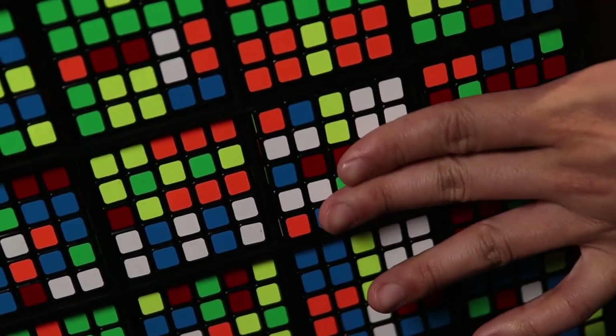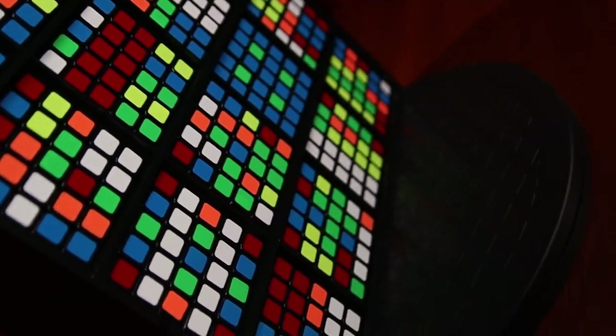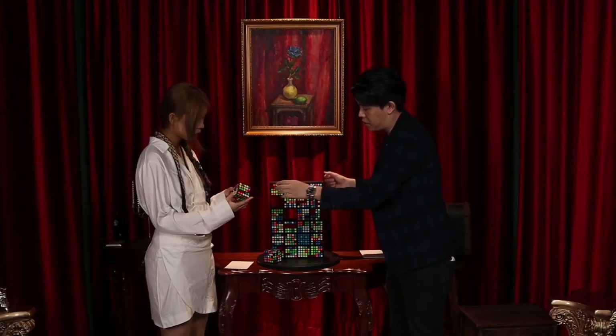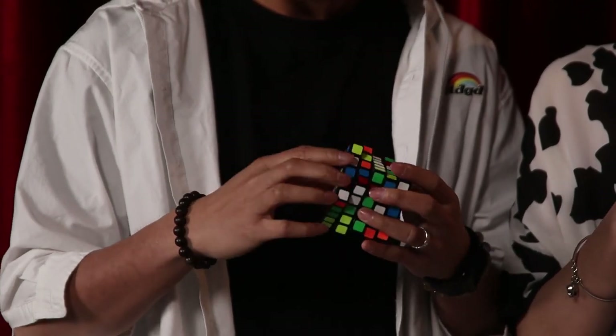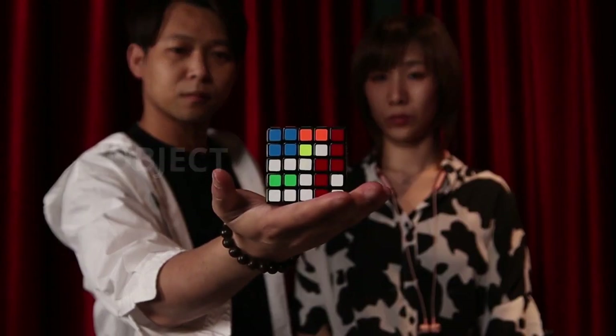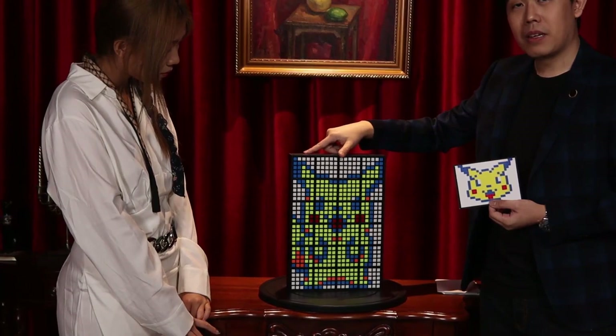Inspired by Doug Stafford, now you can perform this ultimate Rubik's Wall effect in high resolution. You can have your audience freely scramble all 24 cubes and place them on the wall. Have them think of an object, character or image and it will become the exact image predicted.